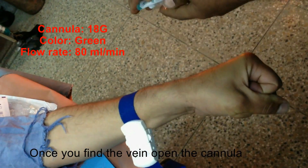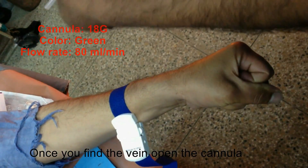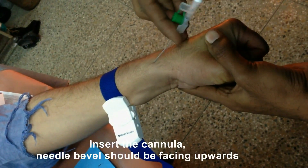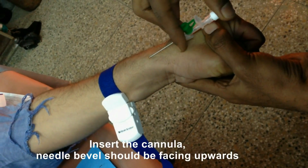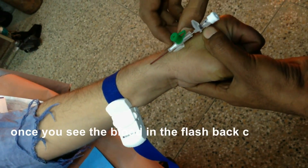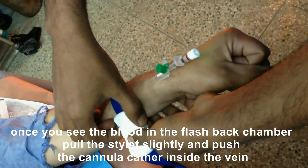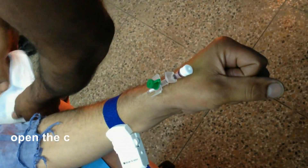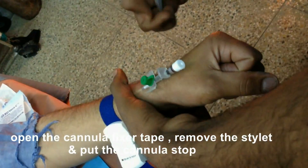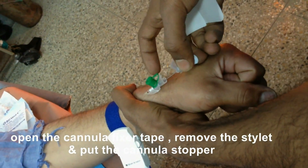I'm going to use an 18 gauge cannula. Insert the cannula slowly — make sure your needle bevel is facing upwards. Look at the blood in the flashback chamber of the cannula. Once when you see the blood in the flashback chamber, pull out the stylet slightly and push the cannula inside.